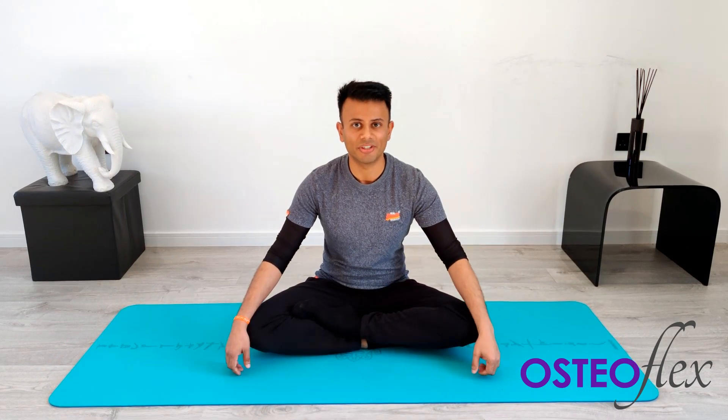For the best results, begin and end your day with these Osteoflex stretches. Always consult a professional if you are suffering in pain. Thank you for watching — please like, share and subscribe, and we'll see you next time.